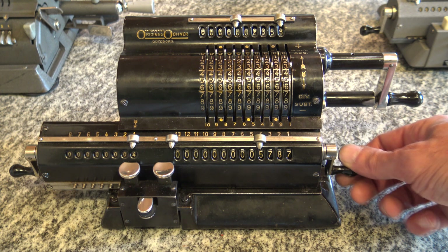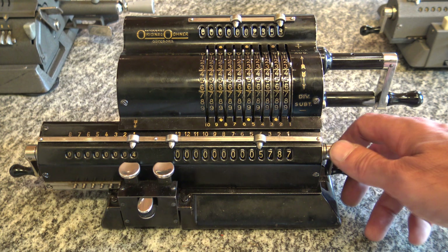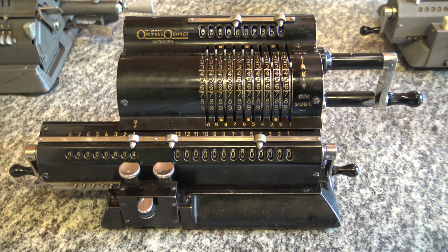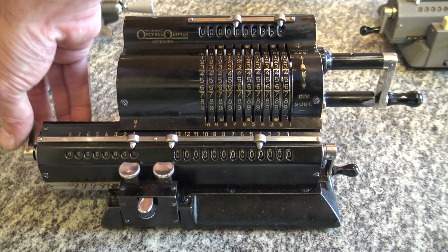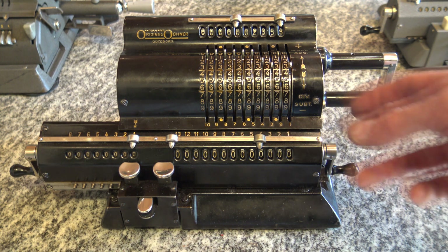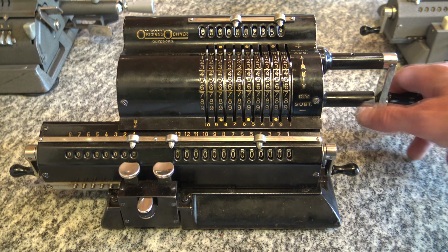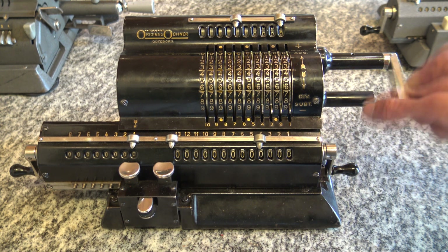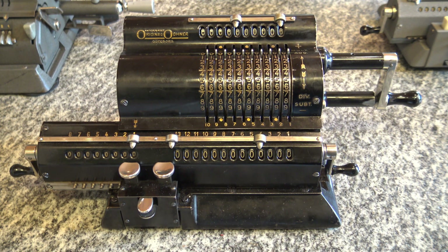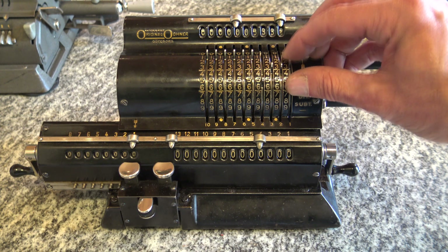This lever and gear helps to clear the result mechanism. Here I can clear the counter mechanism, and if I want to clear the input register I push this button and do just a quarter of a turn and then back — now it's all clear.